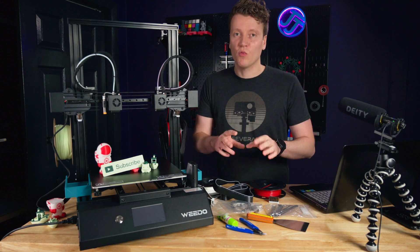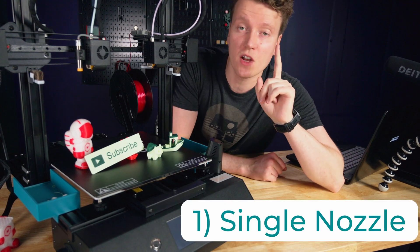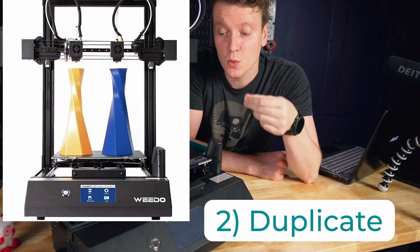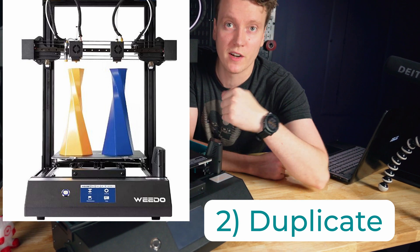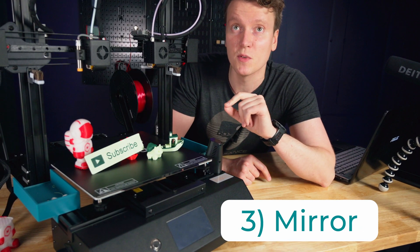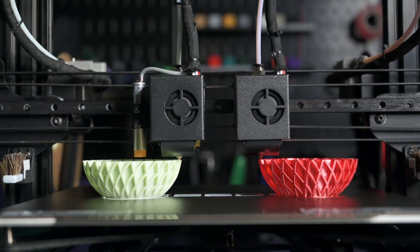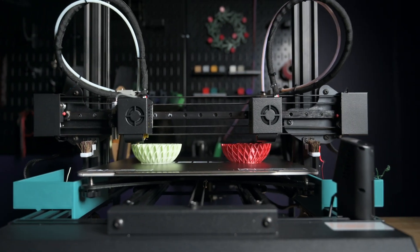Now let's deep dive into what IDEX really means on a 3D printer. There are four big settings. First, you can use just a standard single-nozzle large print given the huge build volume. Second is duplicate mode — if you want two of the same things in a single color, you can do that if it's small enough to fit on half the build. Third is mirror mode, which I find really useful for functional prints — when you're printing something like a picture frame or a box with two mirrored halves, you can print both opposite sides at the same time.